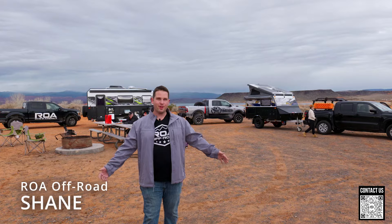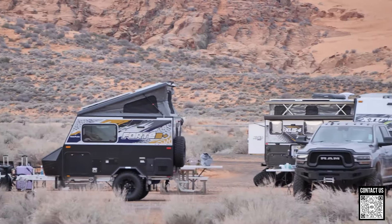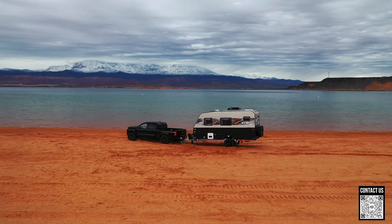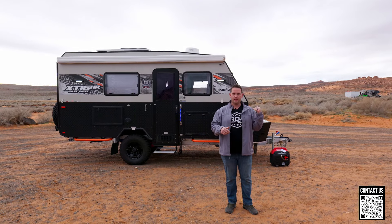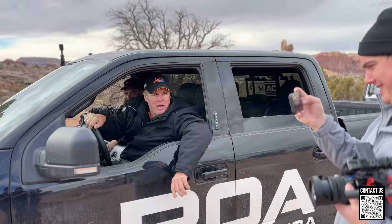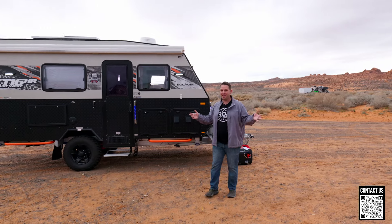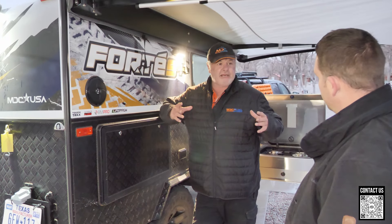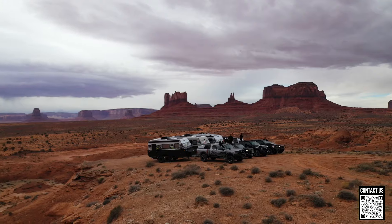What's up everyone, Shane here with ROA Off-Road. We're out in the desert in southern Utah with the MDC crew — they came all the way out from Australia. We're camping, we're having fun. This was a perfect opportunity to showcase the East West trailer. We already have a tour of the 16 Island, so check that out in the link below. This is the model we didn't have but wanted to showcase, and we're out camping in it right now.